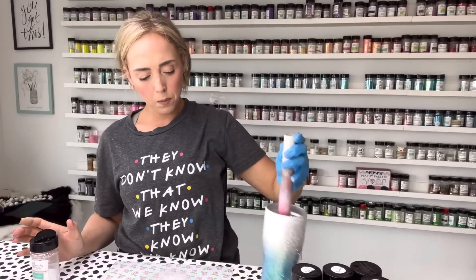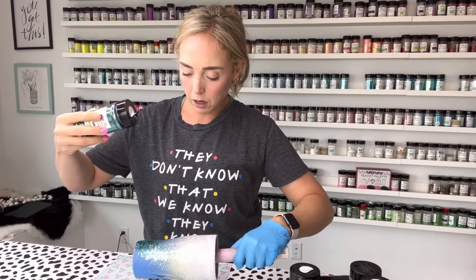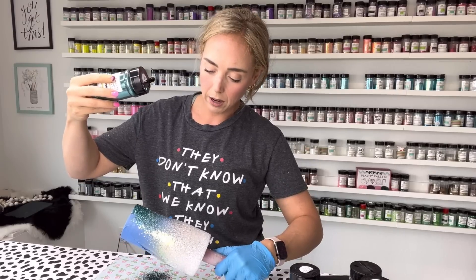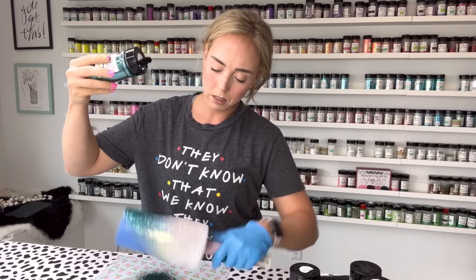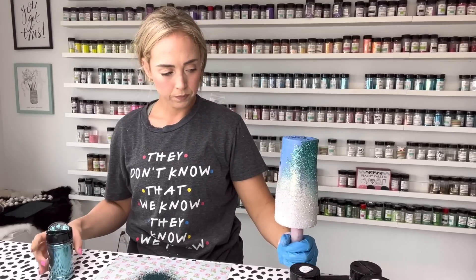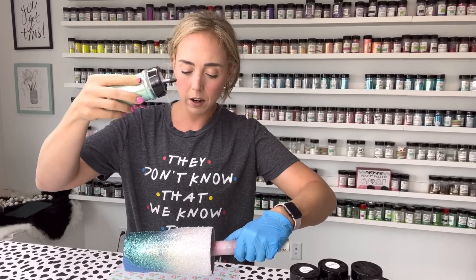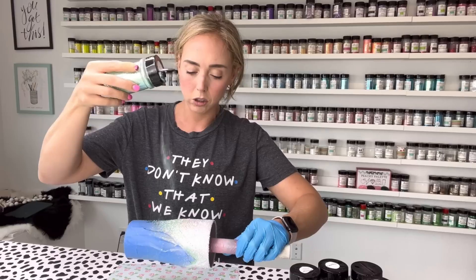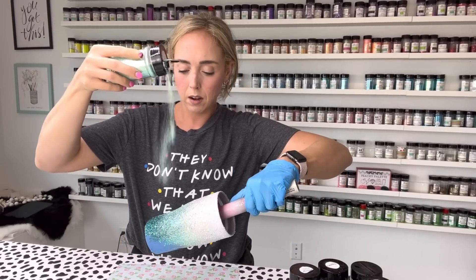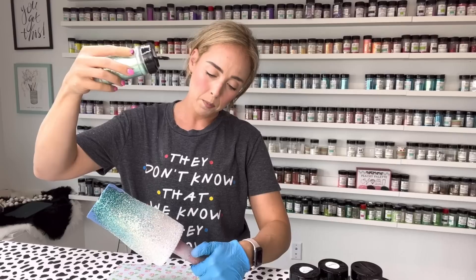Now we're going to go back in and do our fine cuts. The fine cut teal we're using is aquamarine — again this is the darkest color so I'm going to go really light, just focusing it at the very tip of that triangle and then lightly fading down into the mint section. The next color is 10.12.13, and I'm going to go a little bit heavier, still concentrating towards the middle of the V, fading downward into the dark teal section and then very lightly up into the white.